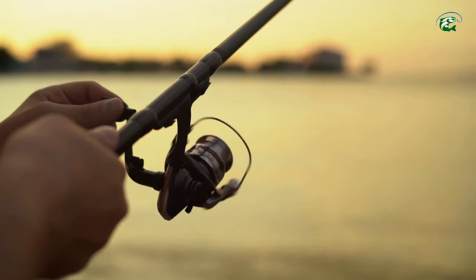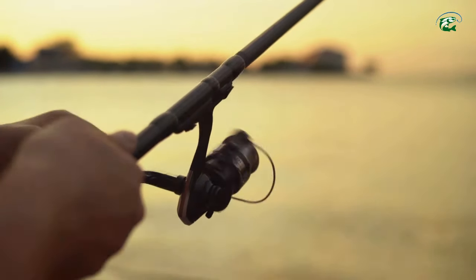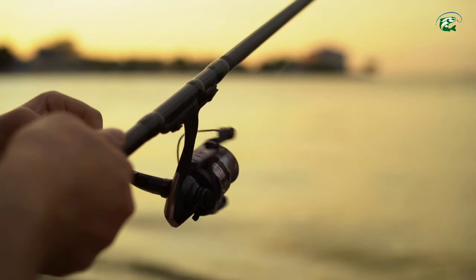If you don't like wasting time but still want to catch monster bass, then stay tuned. These pro tips will change your game.